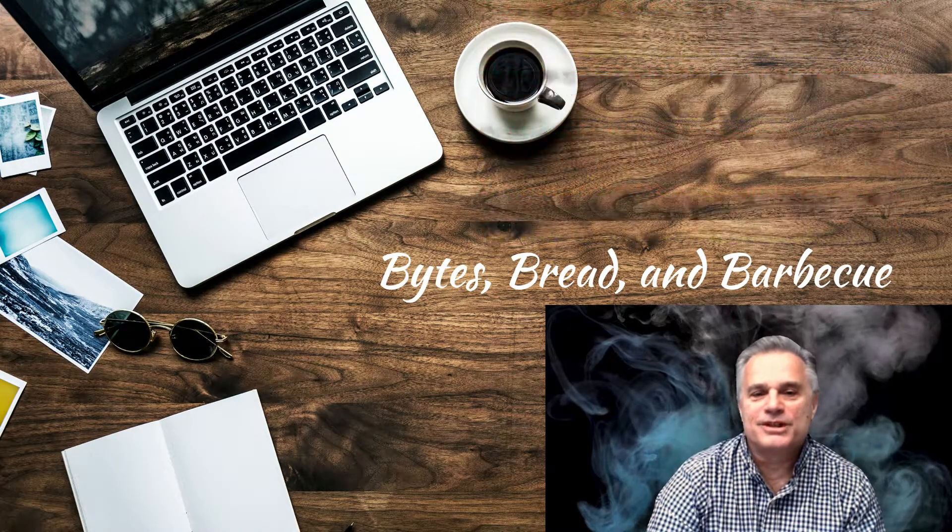I hope you enjoyed your stay here at Bites Bread and Barbecue. If you enjoyed your stay, please come back again. Make sure you hit that subscribe button, and we were happy to have you along for this discussion of steaks on a pellet grill. Talk to you later. Bye.